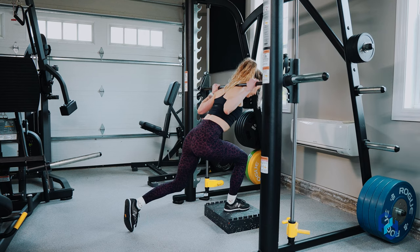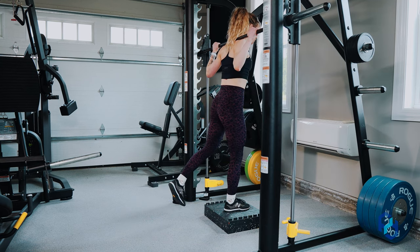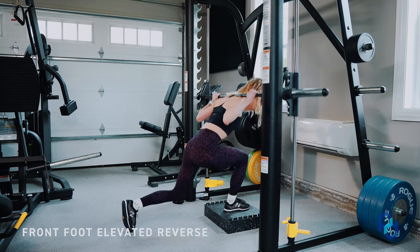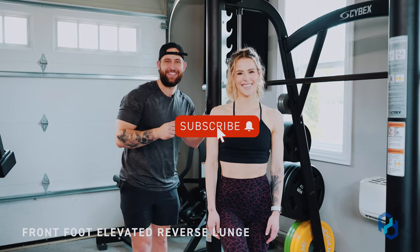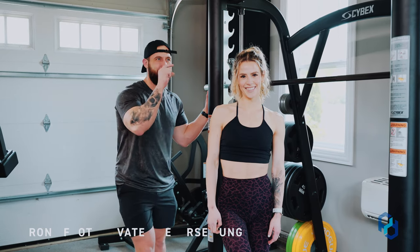Hey guys, coach Alex and coach Sue here with Physique Development. Today we have a special one — we are going to be educating on the front foot elevated reverse lunge in the Smith machine. That is quite a name; look for that in your program, it's going to fill up the entire little square.